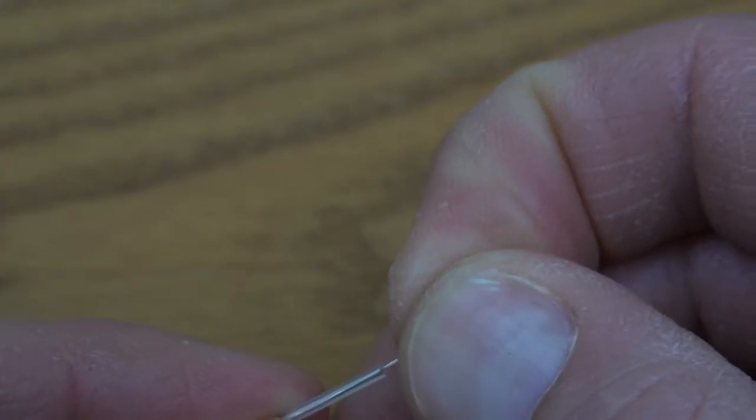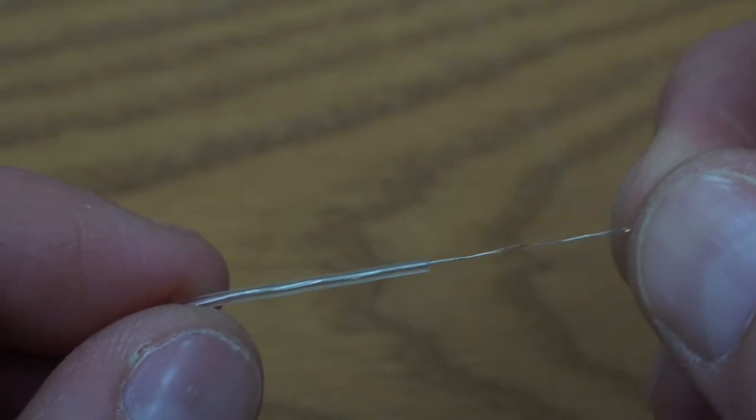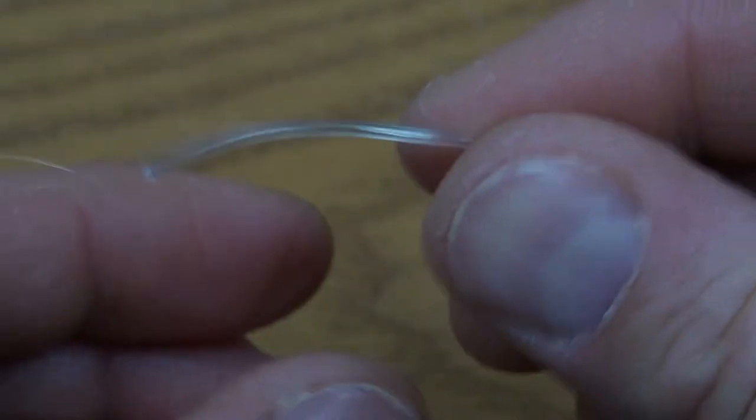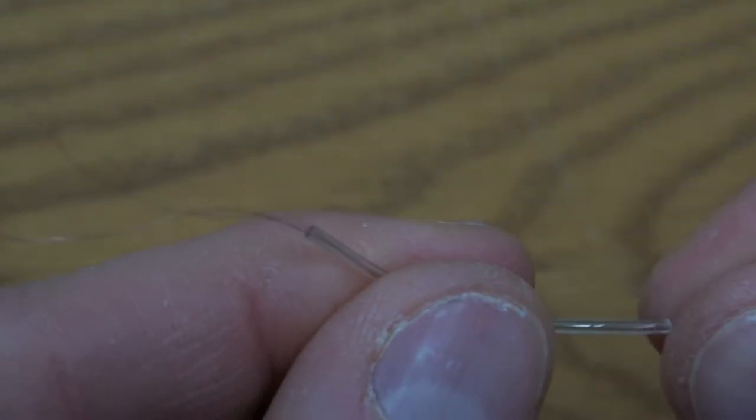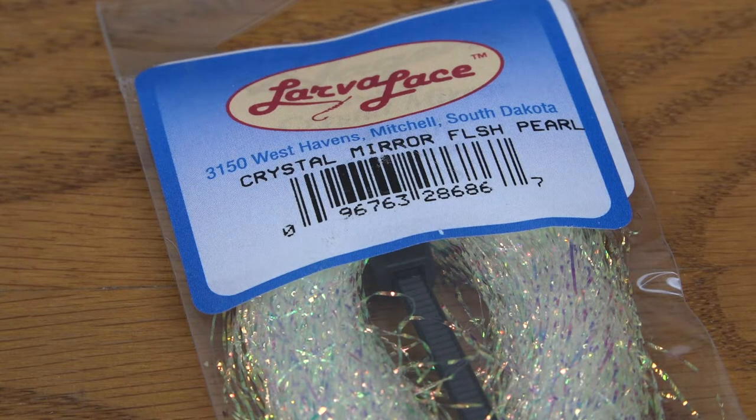Once you get through to the end, go ahead and pull both of those ends together to close the loop on the other side. This is going to allow you to bring a piece of crystal mirror flash through that original larva lace body material, kind of like you would run electrical wires through a wall.